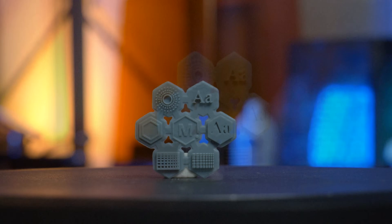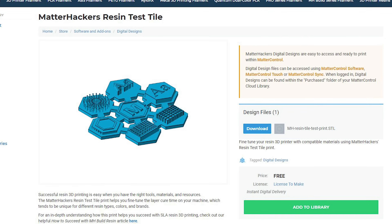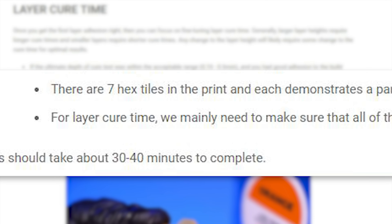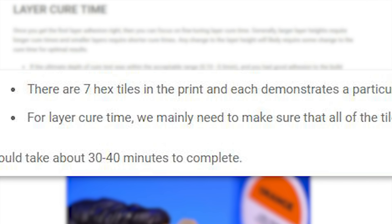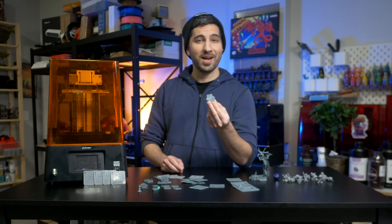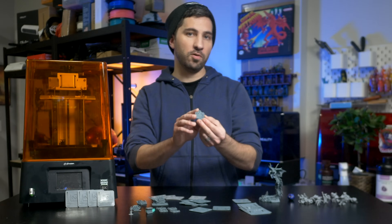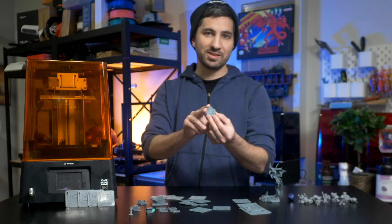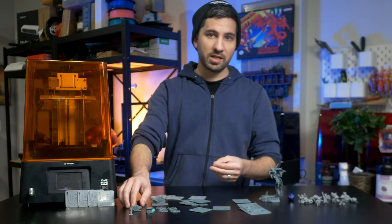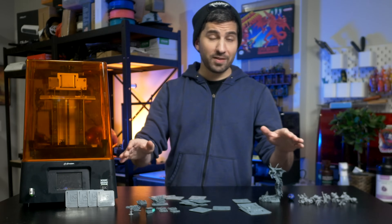The MatterHackers Resin Test Tile has nothing new to offer that the other tests don't already provide — maybe that's why I hardly see it shared online. Initially I saw they had an article with instructions and got excited, but here's all it says: there are seven hex tiles in the print, each demonstrating a particular geometric condition for layer cure time, and we mainly need to make sure all the tiles are successfully printed. Well, they successfully printed — so perfect exposure, right? No. 'Successfully printed' is about as low a standard as you can go for optimizing exposure. This test is not very good for 99% of people — straight to jail.